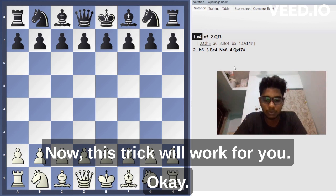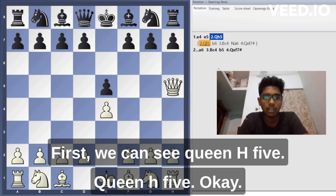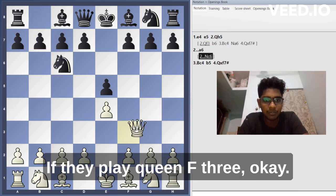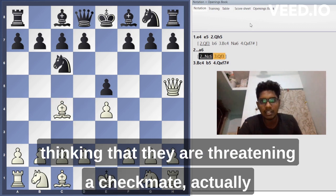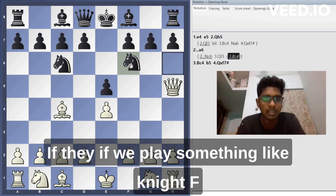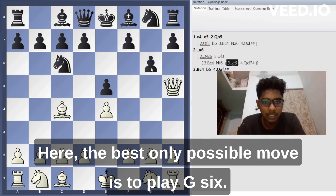Now let's see how to punish the scholar's mate. For queen h5, we should play knight c6. Then if white plays bishop c4 thinking they are threatening checkmate — they actually are — we need to be accurate. If we play knight f6, queen to h7 is checkmate. So instead, the best move is to play g6, pushing the queen back.